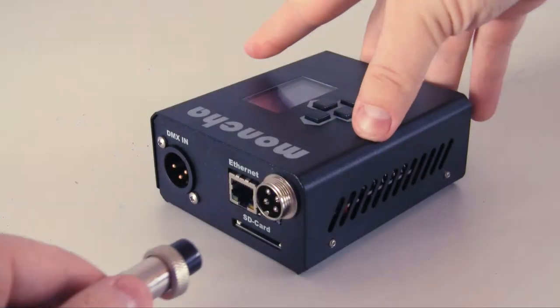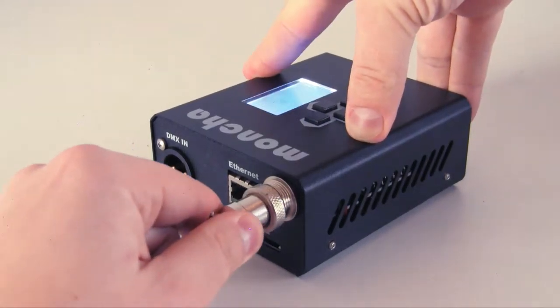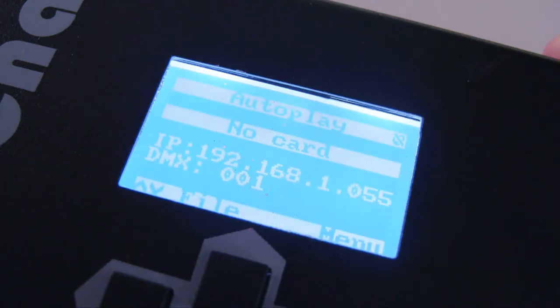Setup. Plug in the power adapter and connect it with the device. The display will turn on.